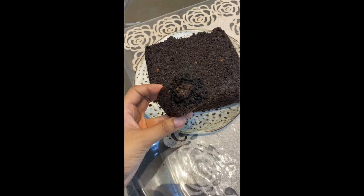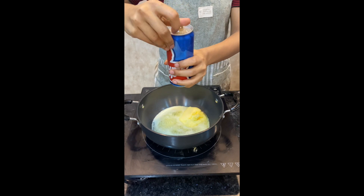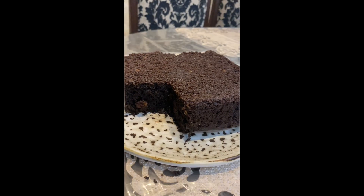Hey guys, so today let me share the recipe to this amazing Thums Up cake, and this is not any regular cake — it's a brownie cake. We will use Thums Up; you can use any kind of cola like Coca-Cola, Pepsi, anything you have available. That gives this cake such an amazing fluffy texture; it is very very moist and super yummy.